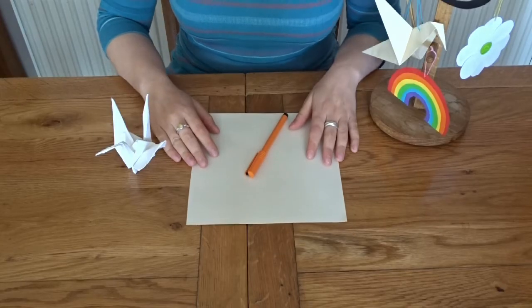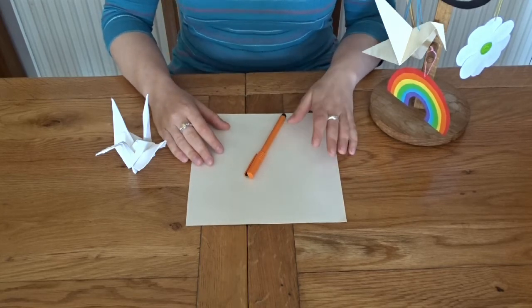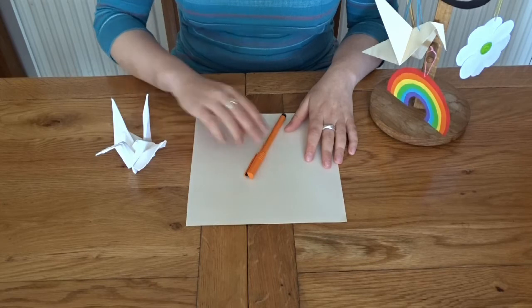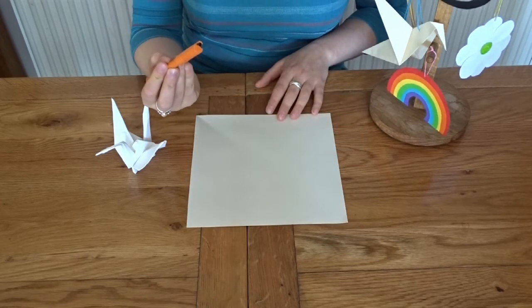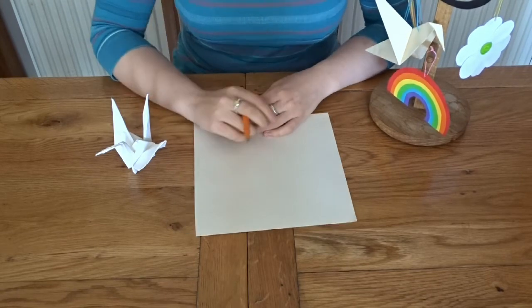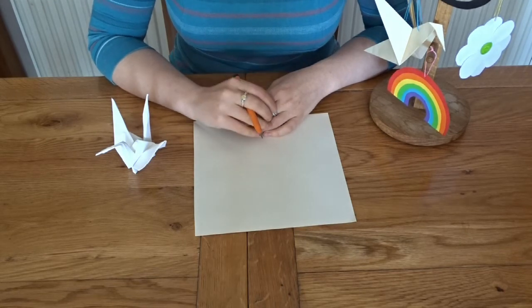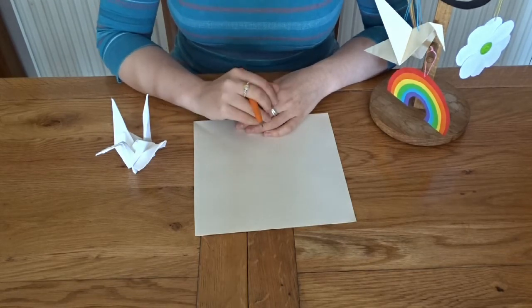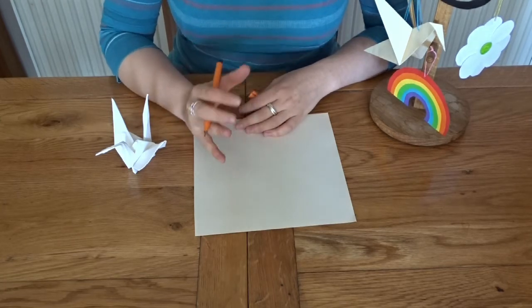Like Sadako, we are going to make a wish when we make our paper crane. All you need for this is a square piece of paper and a pen. First of all, we are going to write our wish on our piece of paper. It could be a personal wish, a wish for your family, or it could be a hope for peace in the world — whatever you choose.